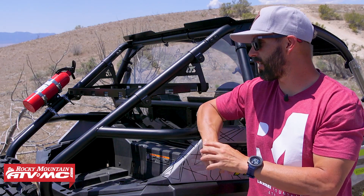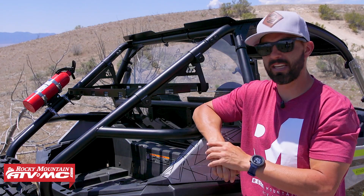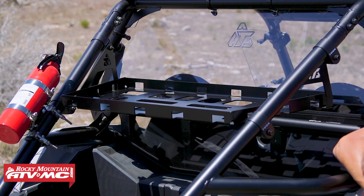So again, for the Razor Trail 900, if you're looking to get some more cargo capacity, this cargo rack is the perfect way to do that.